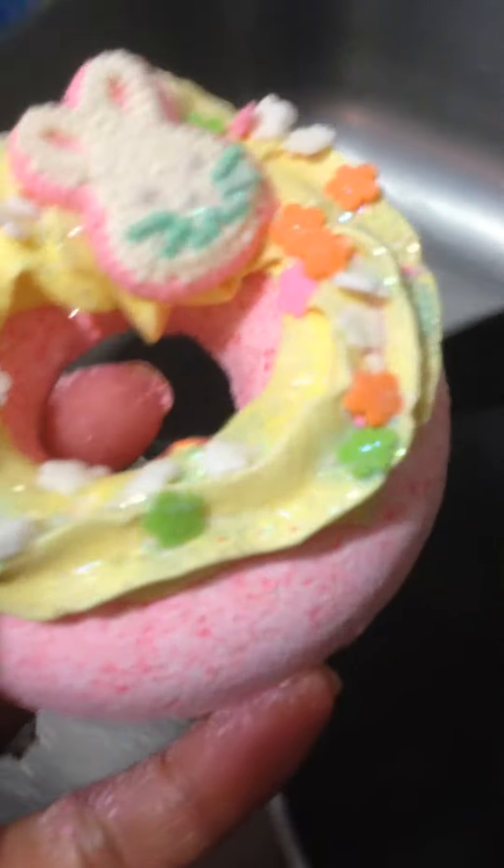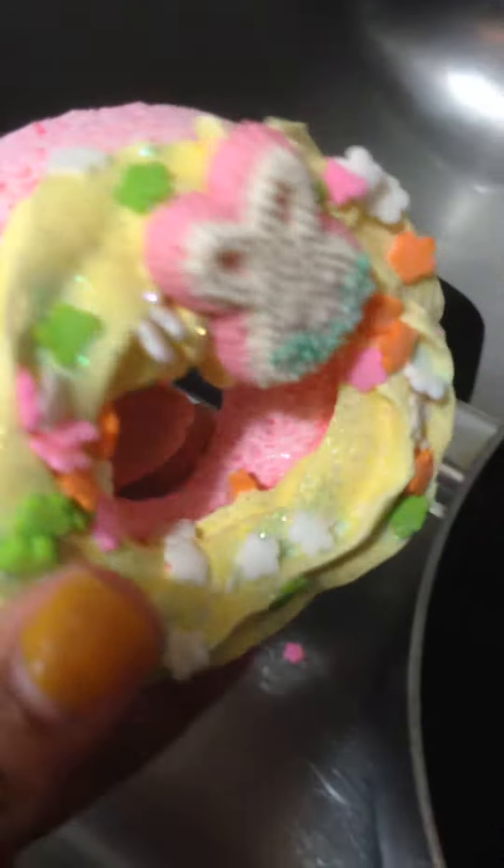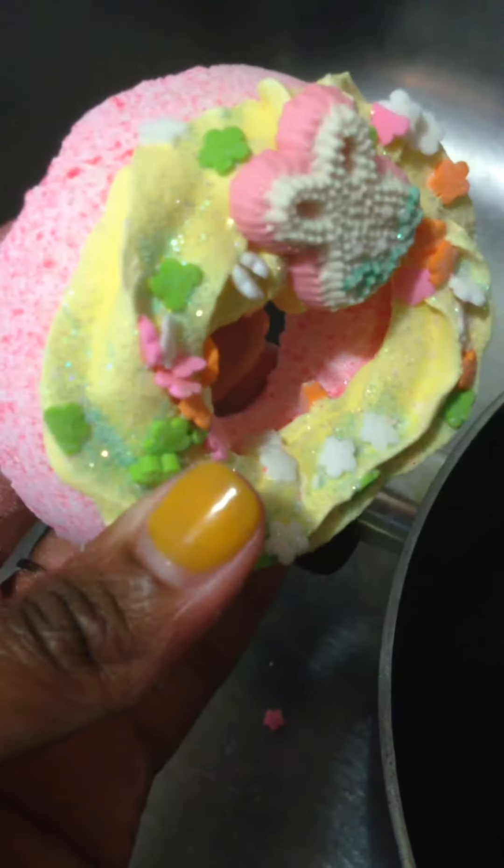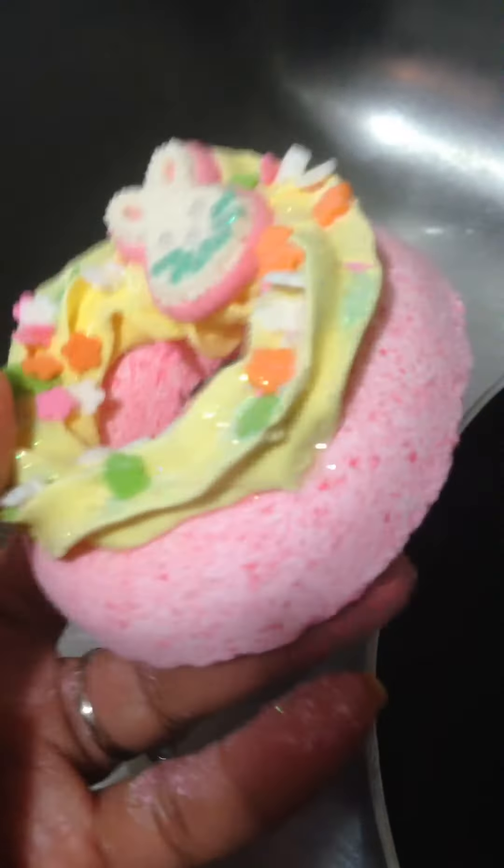I had questions about how I get my frosting to stick to my bath bombs and the truth of the matter is, it's kind of almost like a trial and error period for me because it took me a while to get the recipe down enough where I was able to ship them and sell them without being concerned about the frosting coming off.